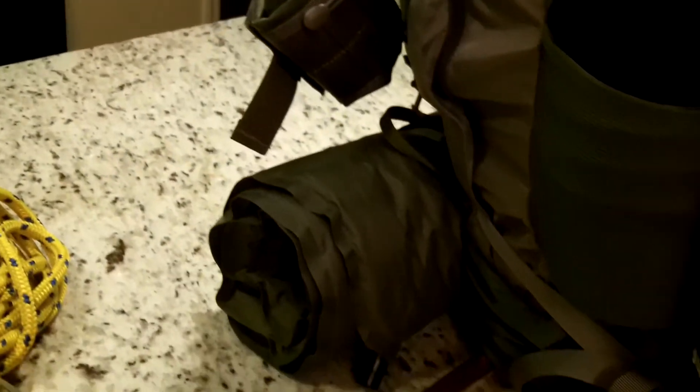You're not going to go wrong for $135 for this Kestrel 48. I think it's worth every penny. I haven't had it too long, but knowing Osprey and getting some feedback from other YouTube subscribers who speak very highly of it - this pack is used on the Appalachian Trail by a lot of hikers and it's got great reviews in that regard.